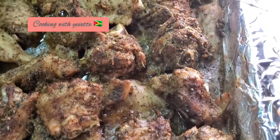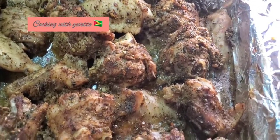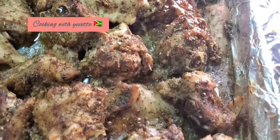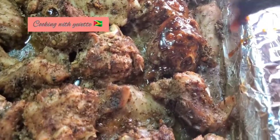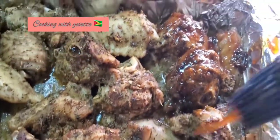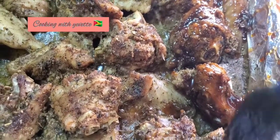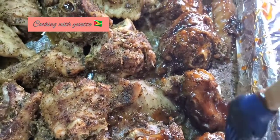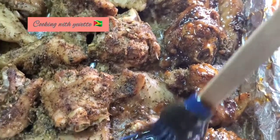I just took the turkey wings out of the oven and I'm going to baste them. Then I'll turn them over and put them back in the oven. I'll continue doing this process until they're done — about one to two hours.